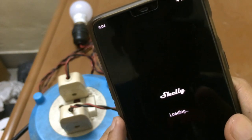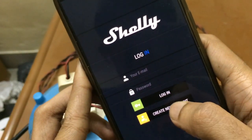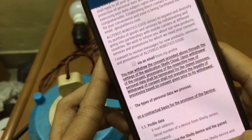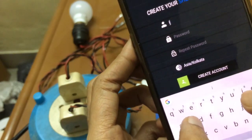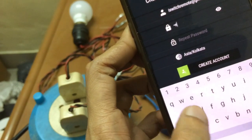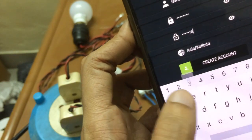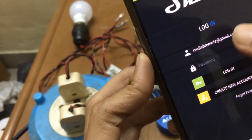After installing the app, open it and first you need to create an account. You need to agree to the terms and conditions, then enter your email address and password twice. Once that's done, the account is created and you can log in.